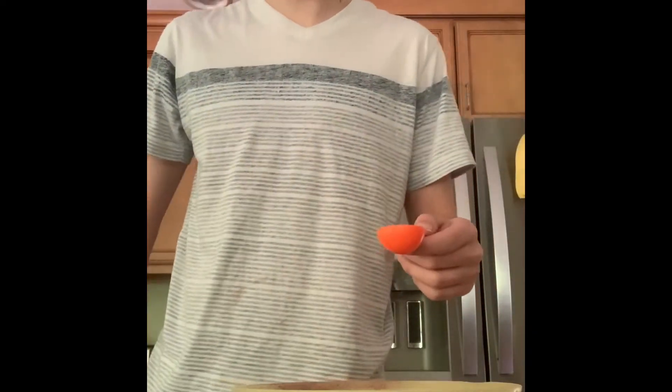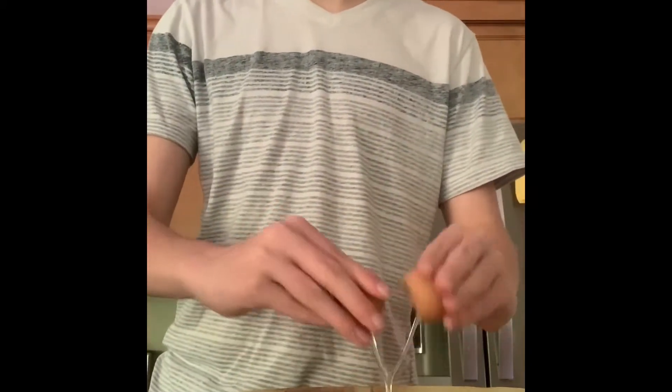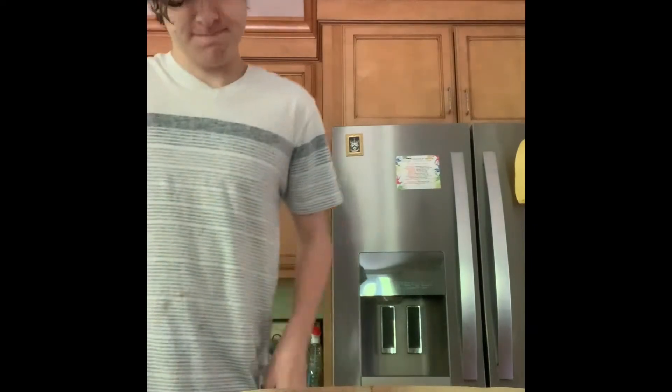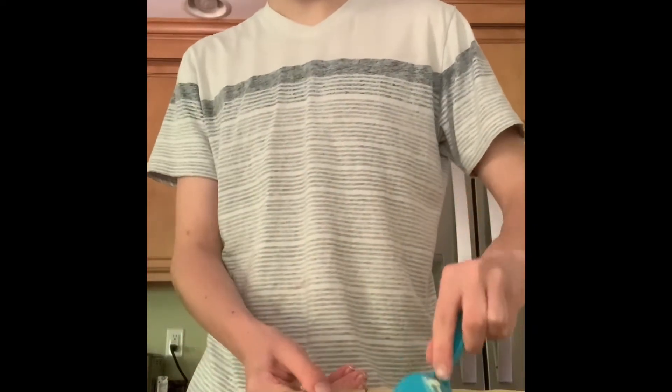Then you put two tablespoons of water into the bowl. And then you have to put two eggs into the bowl. And then add half a cup of butter.